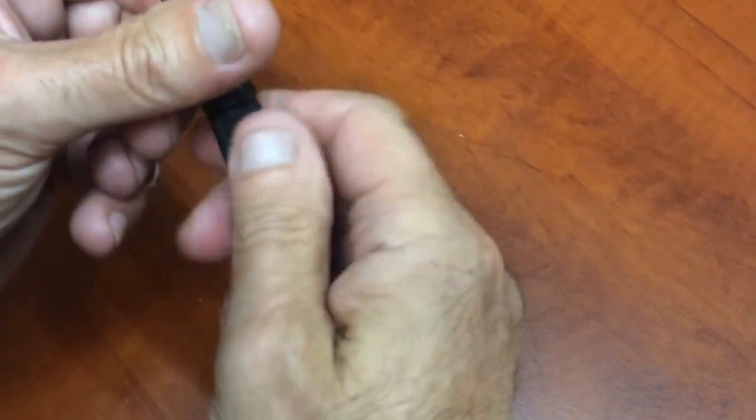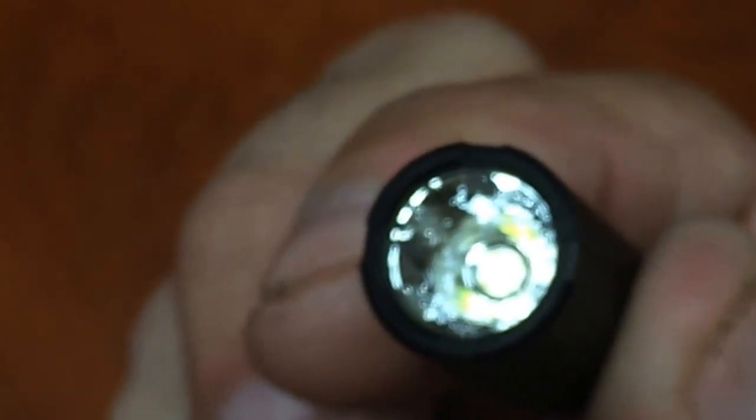Do ninja work. Let's look at the reflector — it has an orange peel reflector. Let me zoom in on that. So an orange peel reflector — what's the deal with that? It smooths out the beam, gives you a nice even beam with less hot spots.